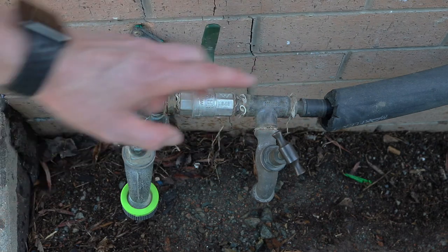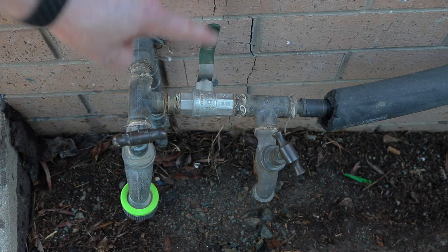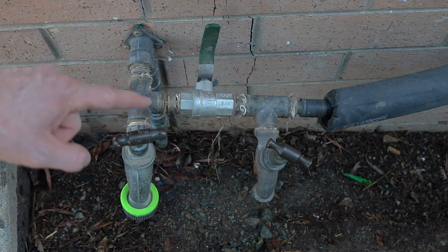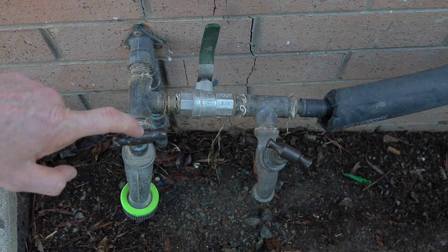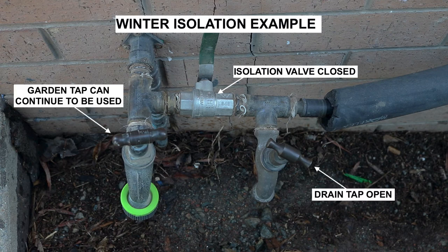Just to summarize, before winter we just need to make sure this valve is closed — as we can see there, it's in the closed position — and this valve is opened. That tap there is always going to be closed because that's the normal garden tap you normally use. So this is the position you need to leave it in prior to every single winter. Therefore no water will be sitting around in the lines and it can't freeze and cause damaged pipes and damaged components.